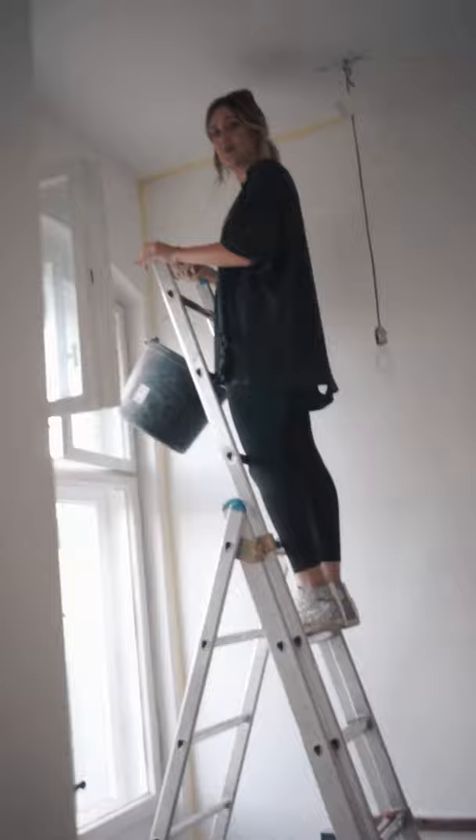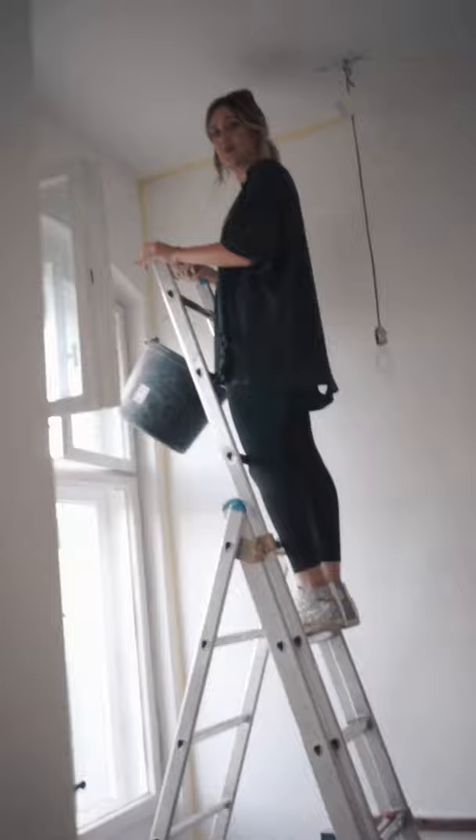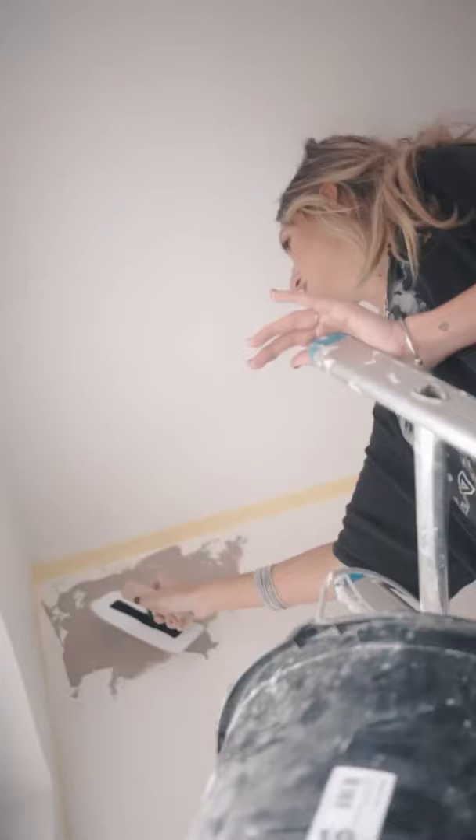We're going to do 0.8 liters with one kilo, then it's much thicker. I have to have a mask because it is very dusty. It's like cooking. Let's see how it works out.